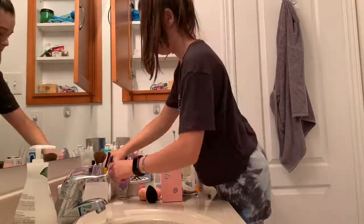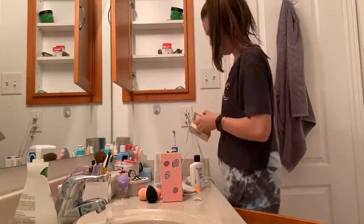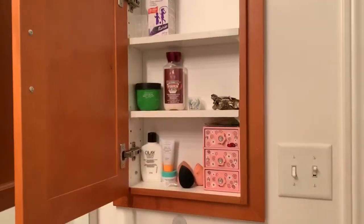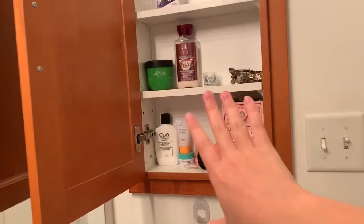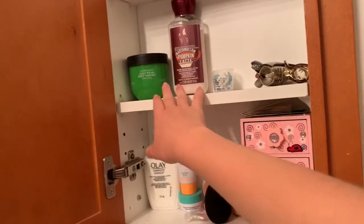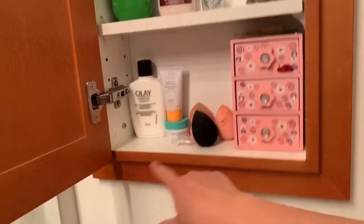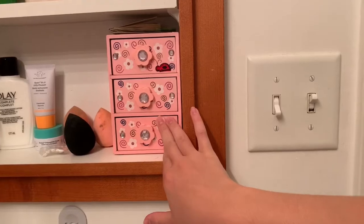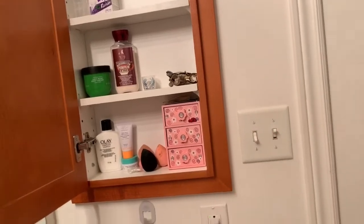I'm working on the medicine cabinet. I finished it — I really only keep like one medicine up there, but here I have some extra stuff. I just have two body lotions, toothbrush attachments, hair clips, extra skincare, extra eyelash curler attachments, extra beauty blenders, a whole bunch of hair ties, and band-aids. I like to keep this pretty minimal and I don't want to put too much stuff in it.